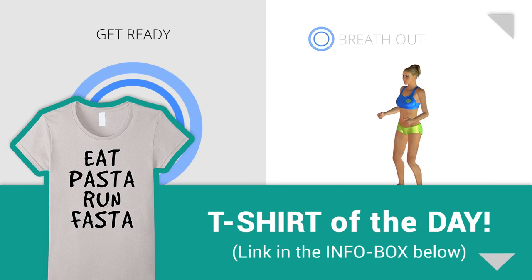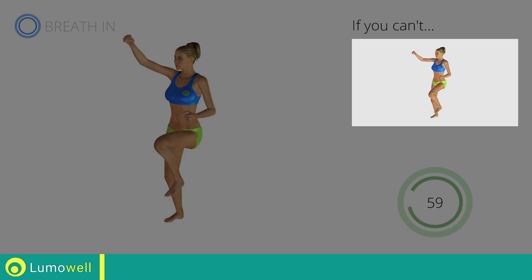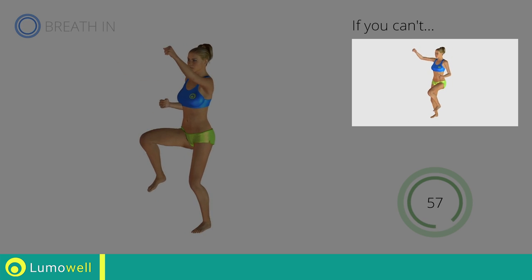Next exercise: high knee march plus high punch. 3, 2, 1, go! If you are unable to complete this movement, try slowing down the pace.